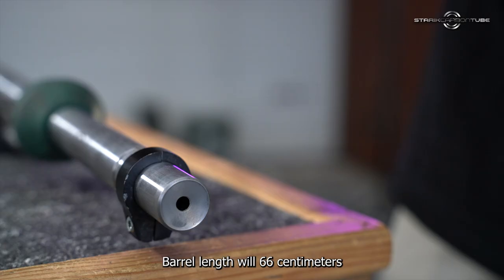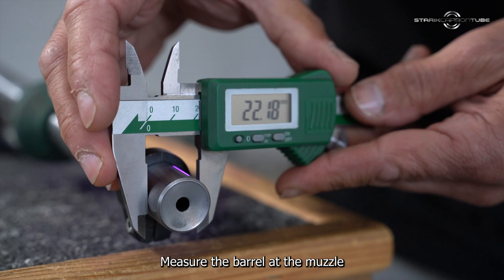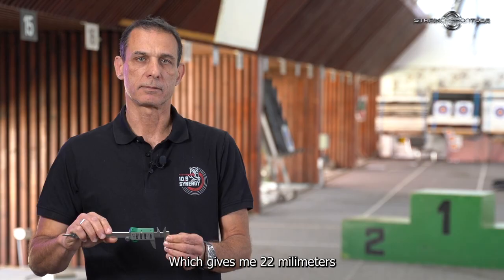For measuring the diameter, I take a digital caliper, measure the barrel at the muzzle, which gives me 22 millimeters.